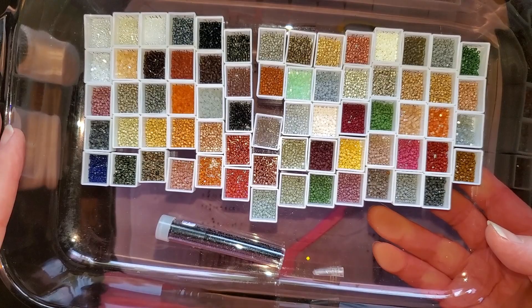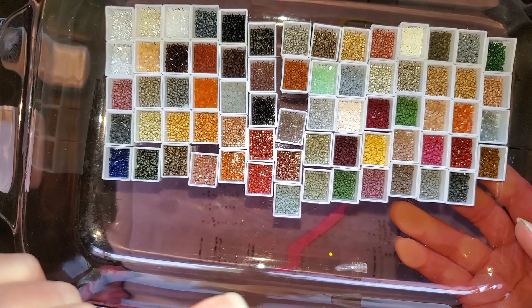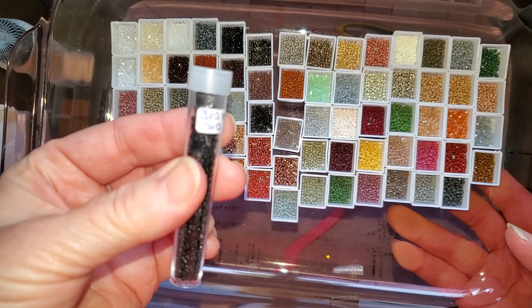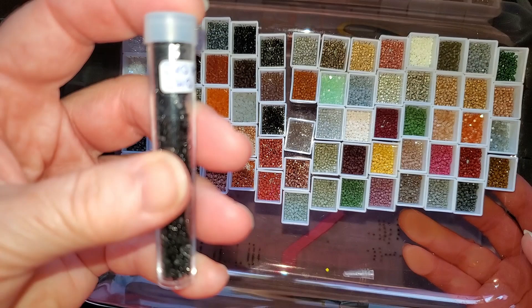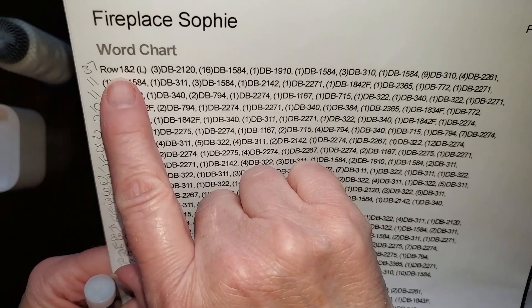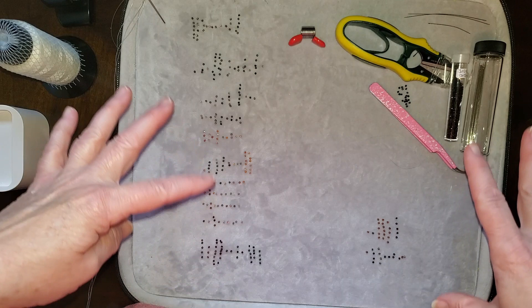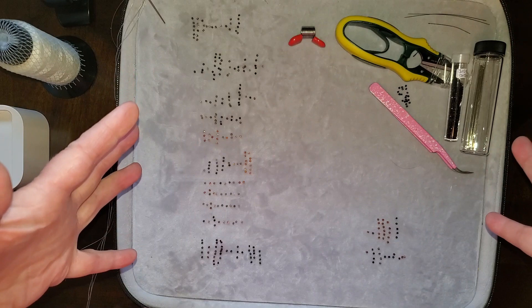At the last minute I realized that I wanted to have a border, so my pattern — which is my own pattern — didn't include the border. I've decided to combine bead colors 310 and 10, which are black — matte and shiny. As you can see, there are rows two and three. All of these beads here are row one, and I'm going to show you how to hook all of those together, then start row three.